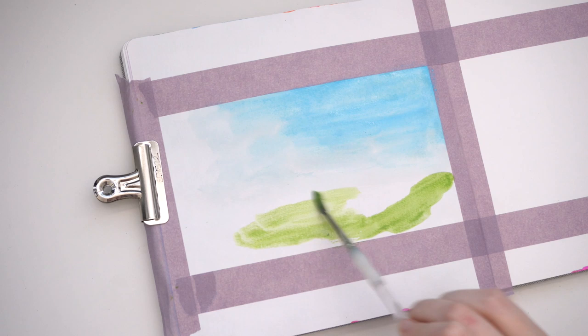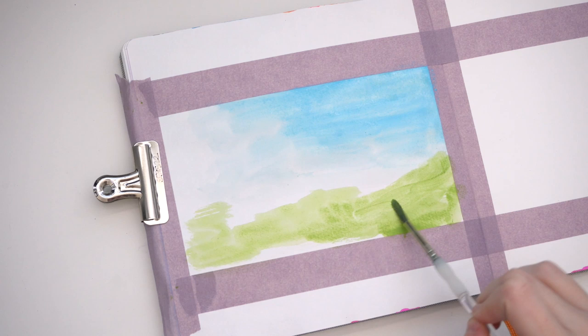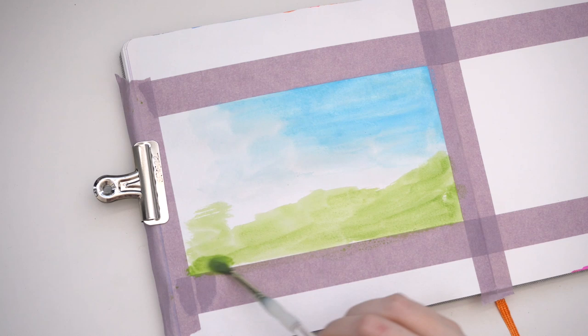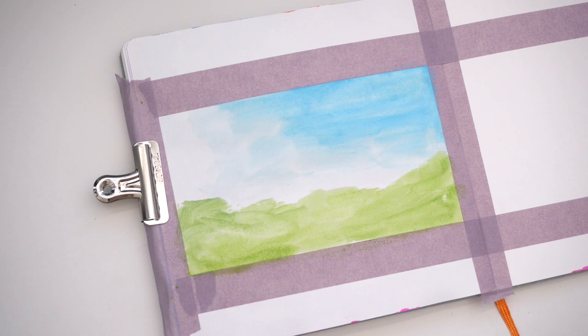Landscape paintings aren't normally my thing but I seem to be gravitating towards them a lot more lately. I think it's that landscape style paintings involve a little less precision than a super realistic portrait. For instance, this painting — I did not even bother with an undersketch, which I cannot tell you the last time I skipped sketching in just a hint of something to keep the overall proportions intact. So this was a bit of a wild choice for me as well.